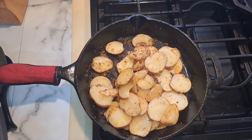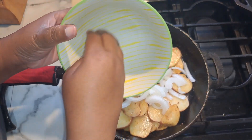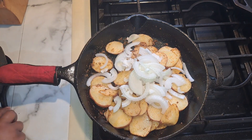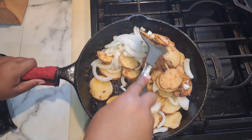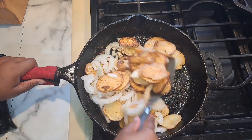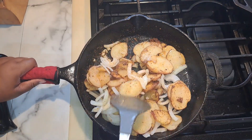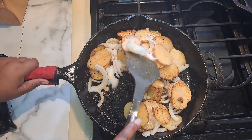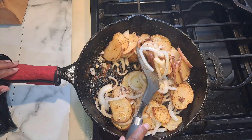Now we're going to add in our sliced onions. We're cooking the potatoes until they're tender — that's all you need to do. The reason why I added my onions towards the end is because I do not want them to burn. No one wants burnt onions in their potatoes. So we're going to let this finish cooking, just a little bit more, and then we're going to serve it up.